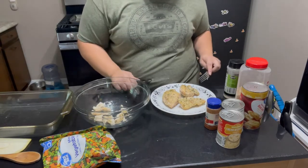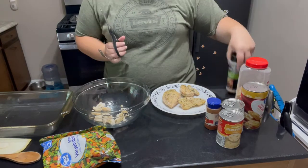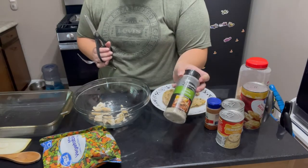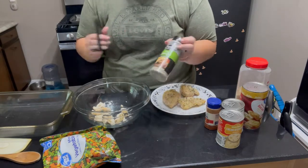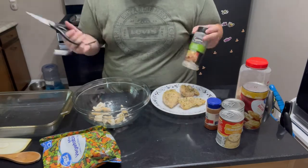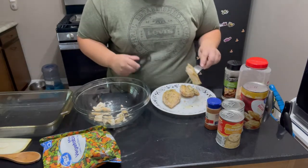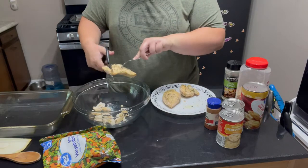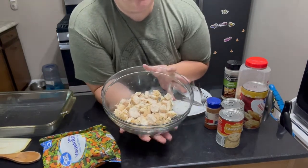I did season my chicken with a little bit of garlic pepper and salt seasoning — there's salt in this as well. You can get the spice from Dollar Tree; it's got all three seasonings in it: garlic, pepper, and salt. It's like a three-in-one, which is fantastic. And then I also put some parsley on top. Now that I've got all my chicken chunked up into bite-sized pieces, we're ready to move on to the next step.